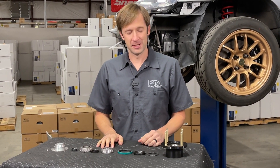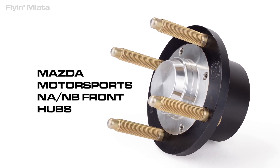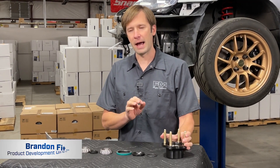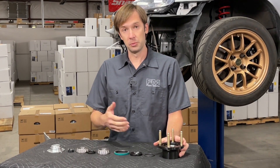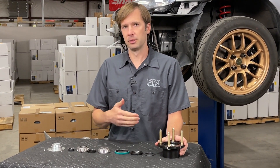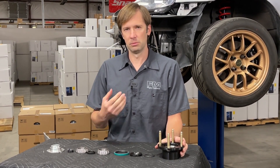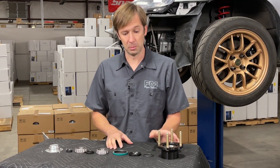Hey guys, Brandon with Flying Miata. We're going to talk about a new product today — the Mazda Motorsports front hubs for the NA and NB Miatas. Front hubs on track Miatas are consumables. The stock hubs just won't last long at all. Blueprinted hubs will get you a little bit closer, but for a dedicated track car that's abused regularly with really sticky tires and all that, blueprinted hubs are typically a consumable too.